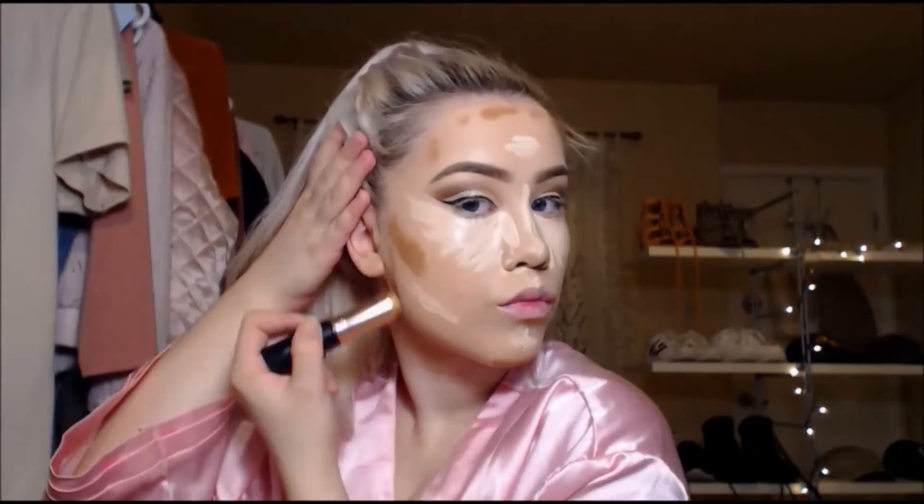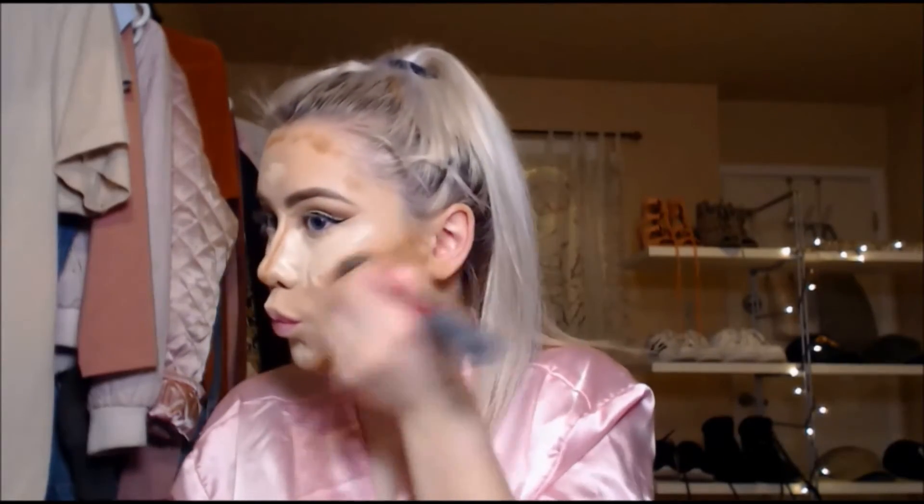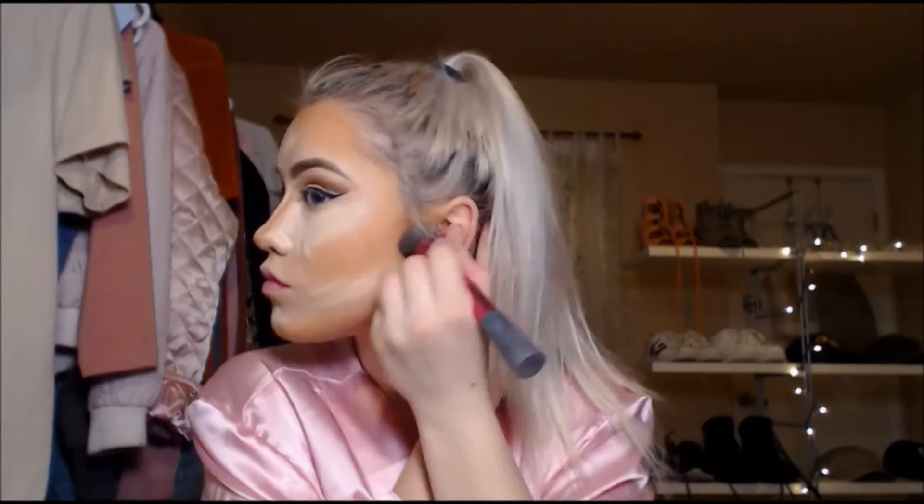I bought this new Anastasia contour stick — it's actually a foundation stick but I use it as a contour stick. It's a color that's way darker than my actual skin tone. Then I'm taking a stipple brush and blending out all the contours. Sometimes I'll blend the highlight first, it just depends on what I'm feeling, and then I'm taking my beauty blender to blend out the highlight.